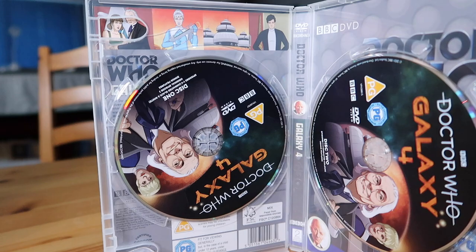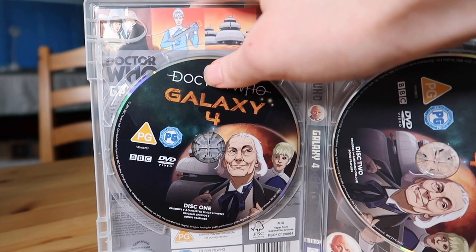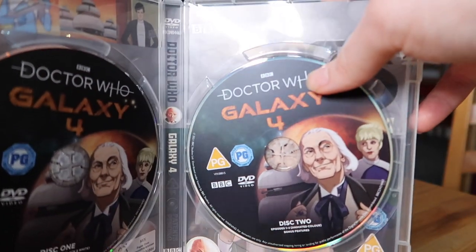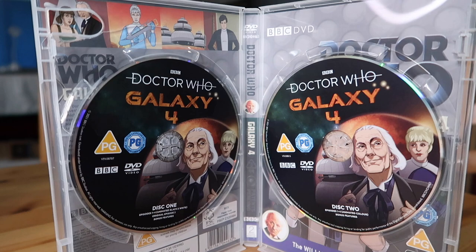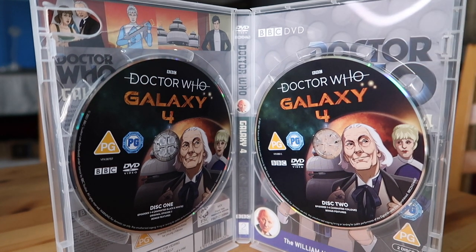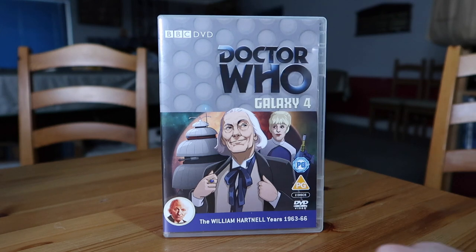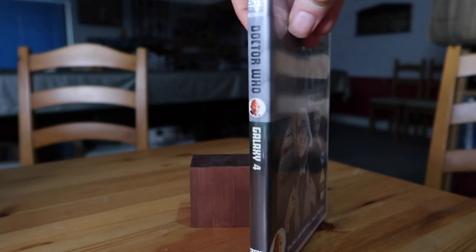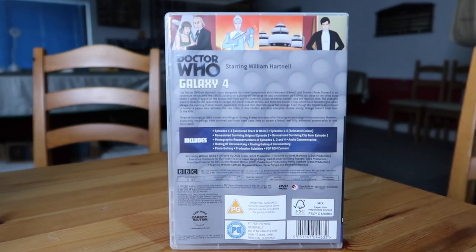So as you can see, you have two discs. Disc one is the animated episodes in black and white and the original episode three in the special features. On disc two, you have episodes one to four animated in colour, as well as bonus features. I still maintain I like the fact disc one is presented in black and white, just because it reminds me of it being close to original transmission as possible. I'll flip the artwork to show you the other side — the more classic looking artwork with the round door background and the William Hartnell years banner. I still love the fact they include these reversible covers; it helps keep that uniformity so the spine will match your rest of the classic Doctor Who DVD spines.